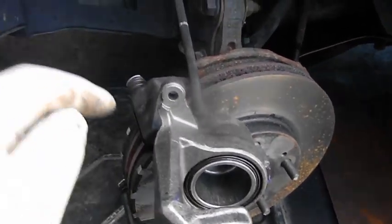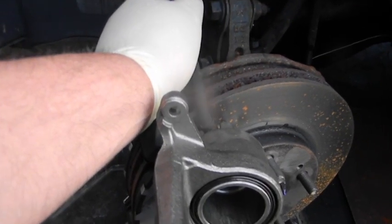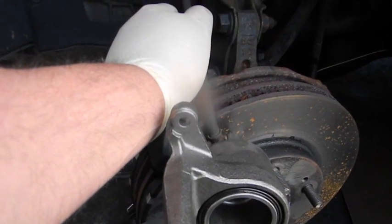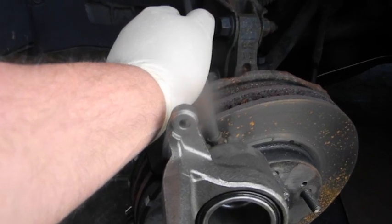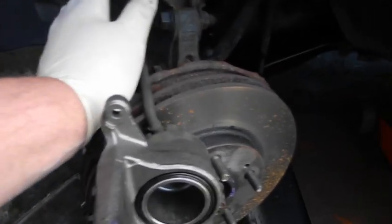We're working on the Outlander. When you hit the brake it makes an instant right turn for a split second then straightens out. At 60 miles an hour, that's hairy. This is what was wrong with the car.